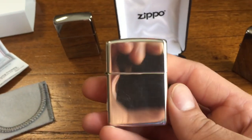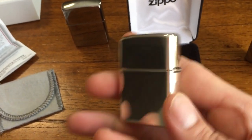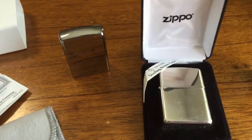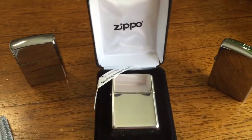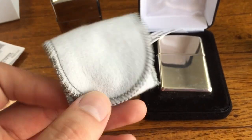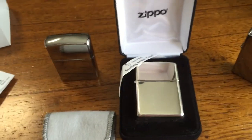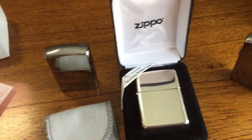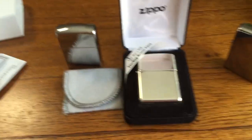If you do get one, I wouldn't recommend it as your everyday user because they scratch easy, and you can actually wear the silver down — you can wipe a hole in silver. Do not constantly be wiping this; keep it in your pouch if it's in your pocket. I'm always going to have a work one and use this one at home every day. I didn't buy a luxury Zippo to sit in a box, and it's got a lifetime guarantee — that's honestly what I love about Zippo and why I didn't feel so bad buying an expensive one.